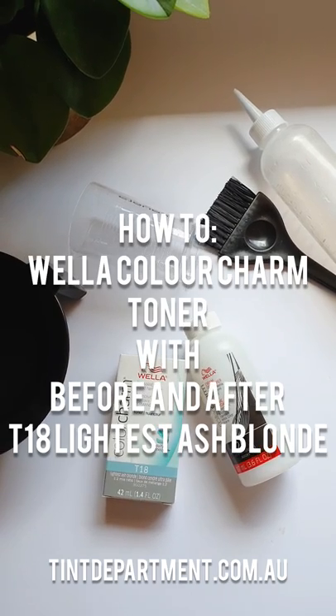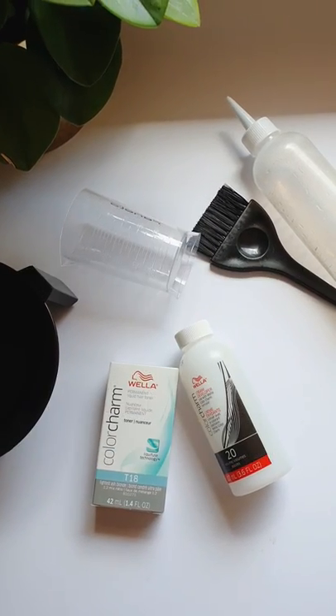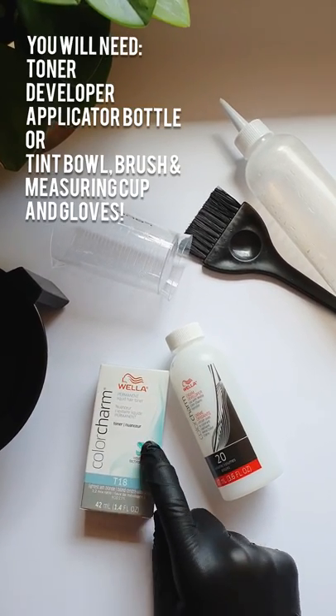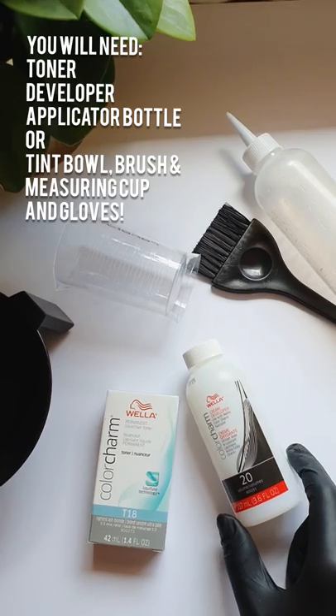Hey guys, this is just a video to show you everything that you need to use the Wella Colour Charm Toners. So obviously you'll need the toner and also a developer — 10 or 20 volume will work.